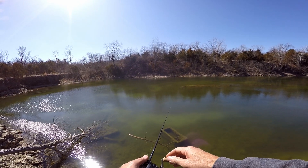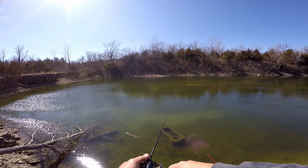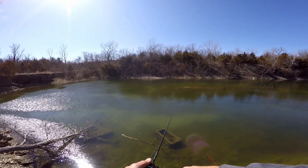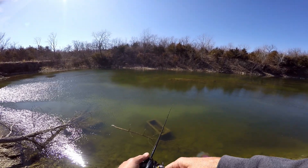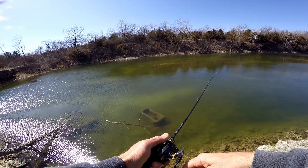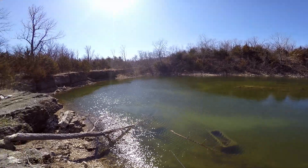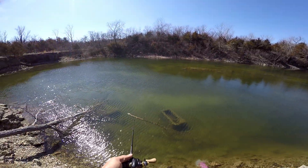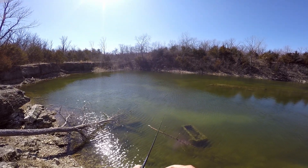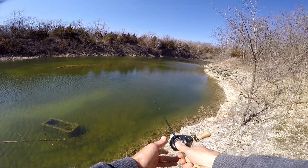I didn't hit this place at all last year, but the year before and maybe even the year before that, I did hit it. Unfortunately this just isn't a deep enough place to hold a lot of big fish. It does get fished enough, and if I owned this place, I'd definitely have a bigger fence up and try to figure out how to get it deeper - at least in some spots to where there's some deep water.